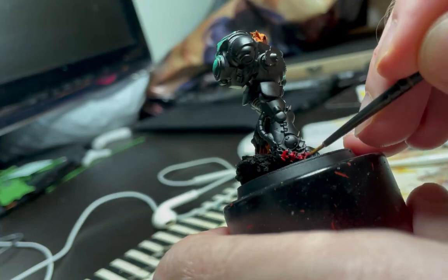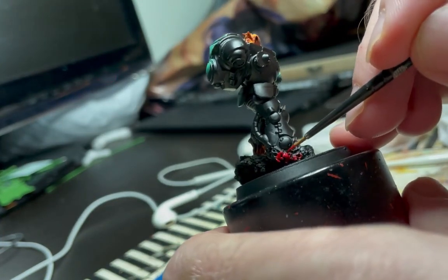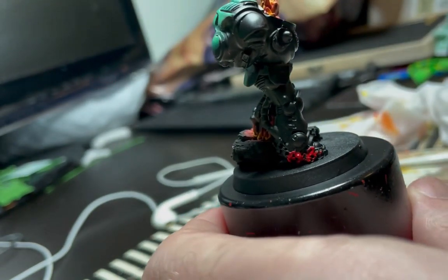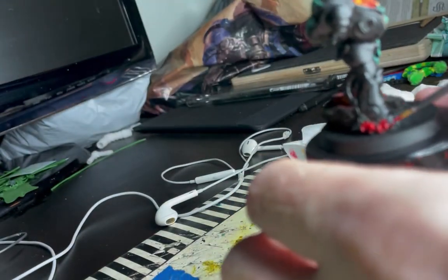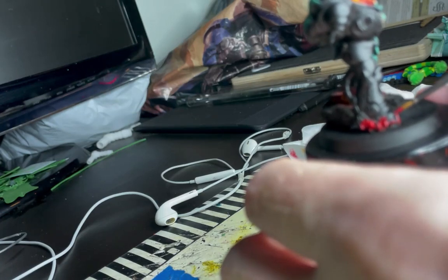Next, to paint it, I always prime my models in black, which means that to get that nice fiery brightness I work in layers, starting with Mephiston Red which is a good base color to cover all the black and get a nice base coat to move on from there.